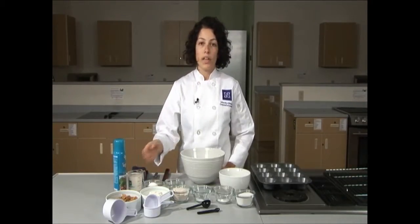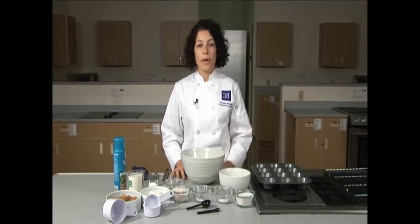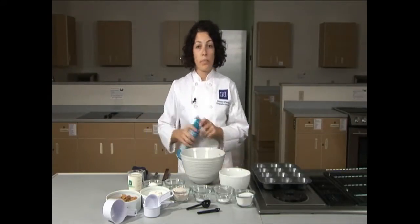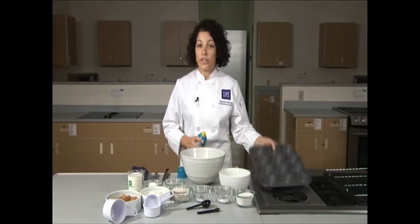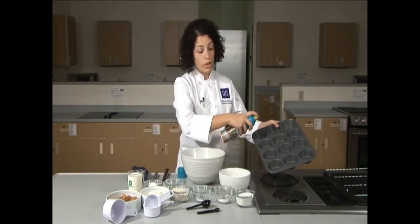If you don't have buttermilk at home, you can use one cup of whole milk and one tablespoon of lemon juice or white distilled vinegar. First, we're going to prepare our muffin tins using pan spray. You want to coat each round so that the muffins don't stick while you're cooking.